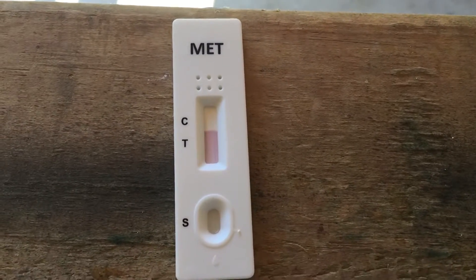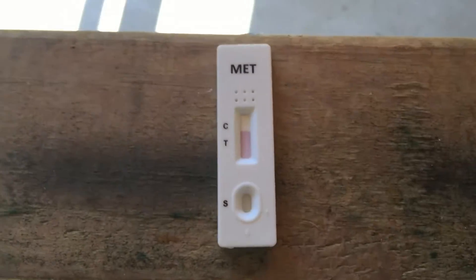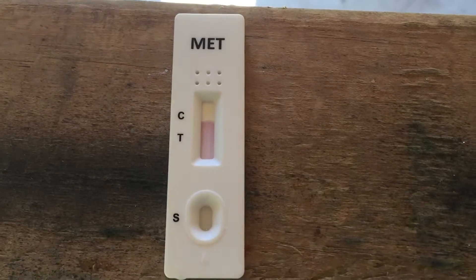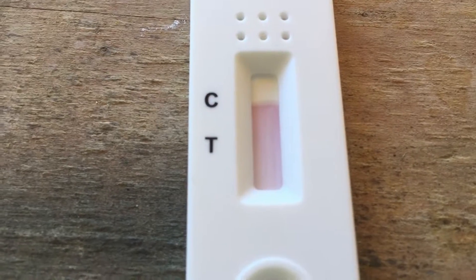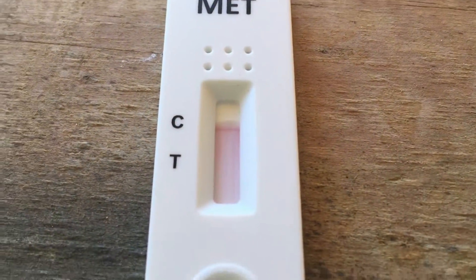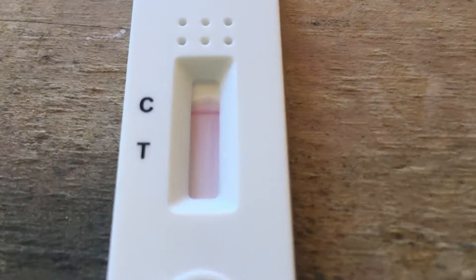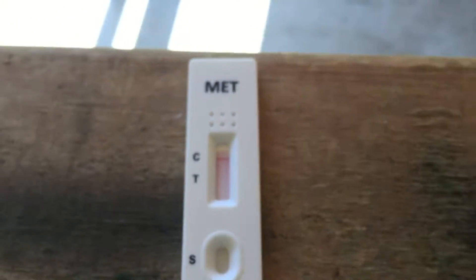That's definitely positive — 1.02. Yeah, definitely positive.